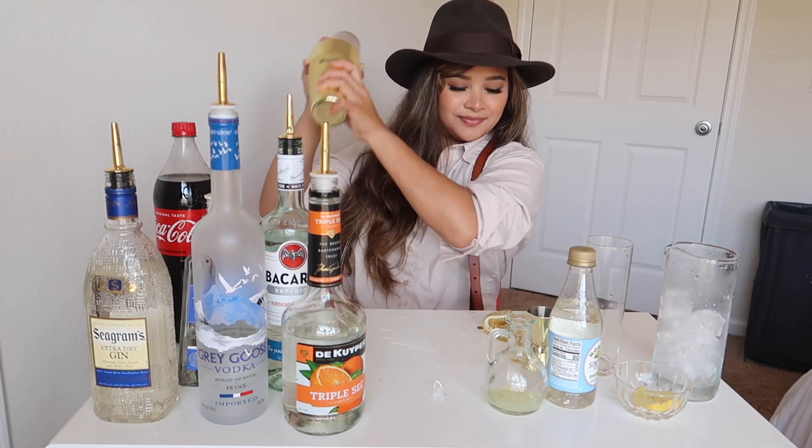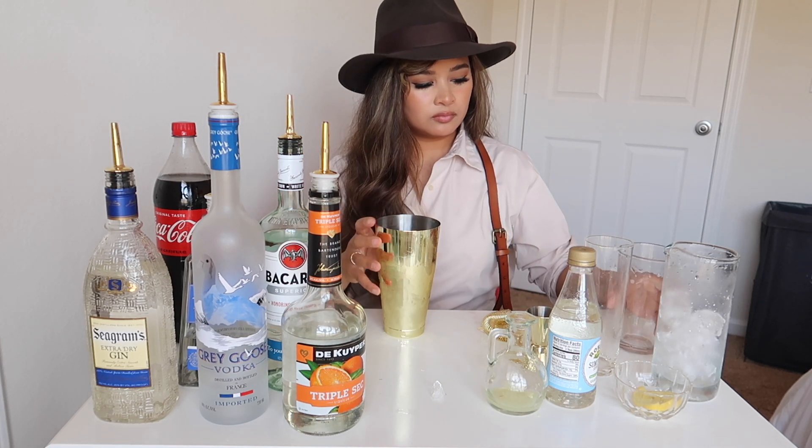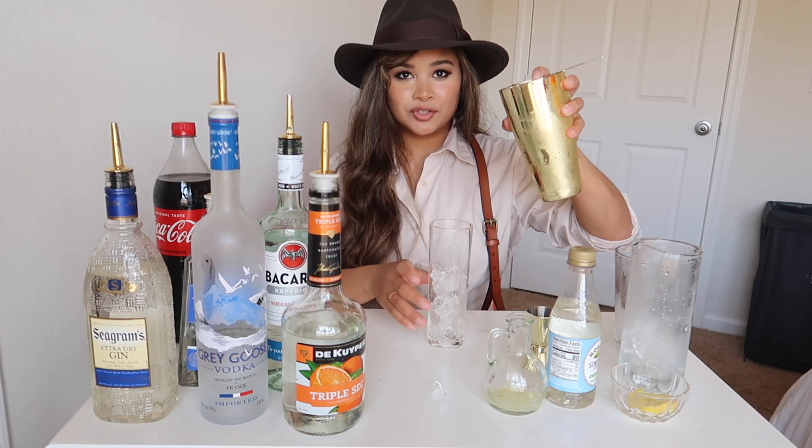Shake. Put ice in your Collins glass. Strain.